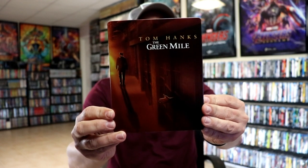Some really nice looking artwork. There's no embossing or debossing. And then here's the back.